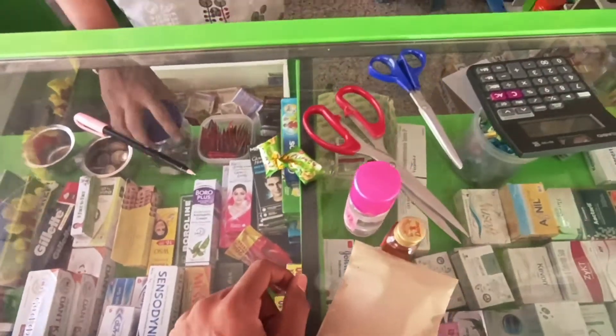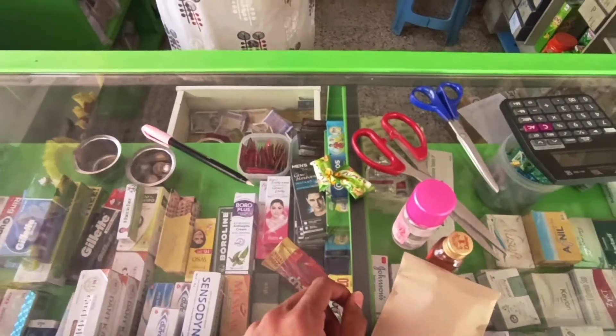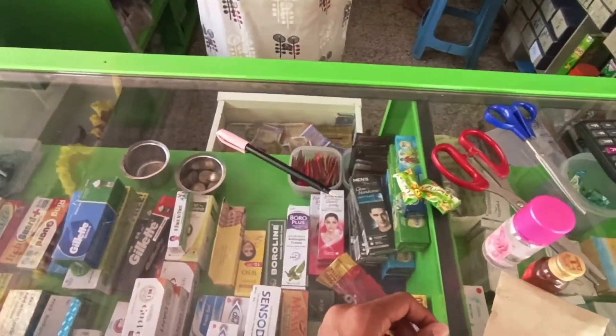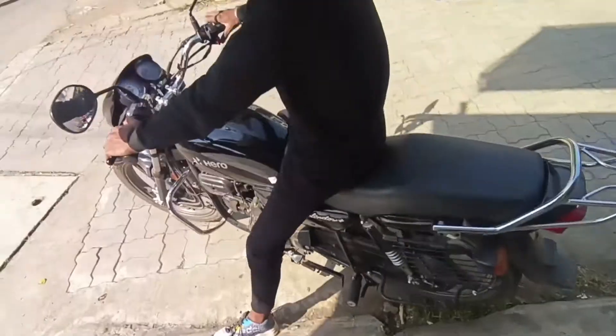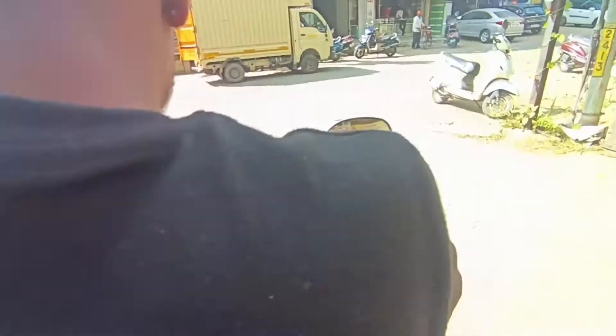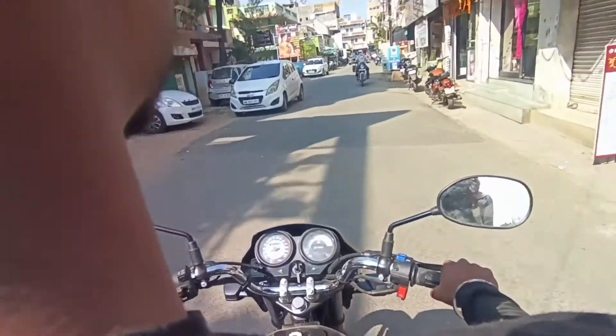Do you want to give another chocolate? This one? Yes, this one. Thank you. Okay, we are going to take it. Let's go from here.